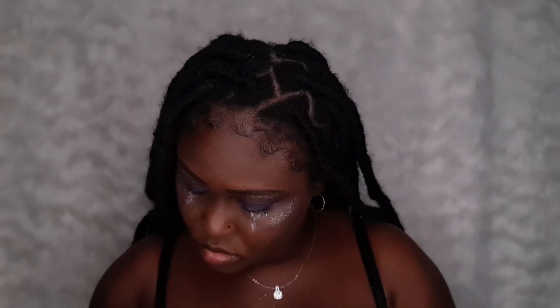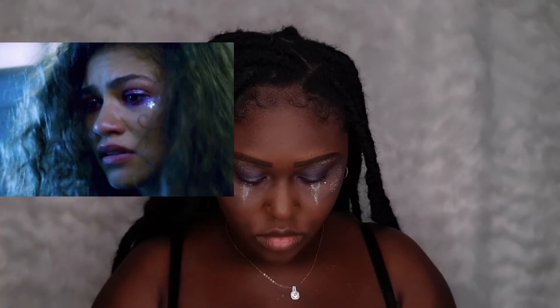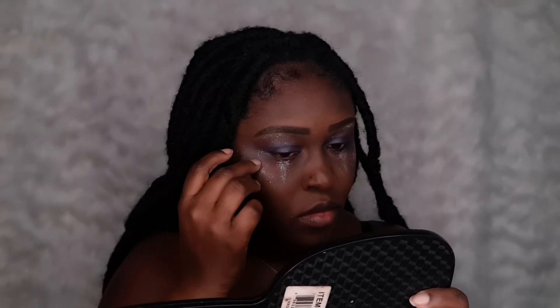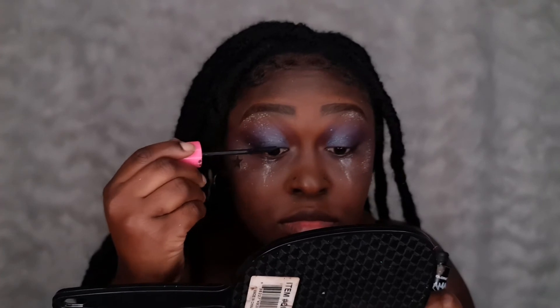I have these star stickers that I got for very cheap in a bookstore and I'm just going to be sticking one on the side of my cheek. Now I'm going in with some mascara — you can use any mascara of your choice.